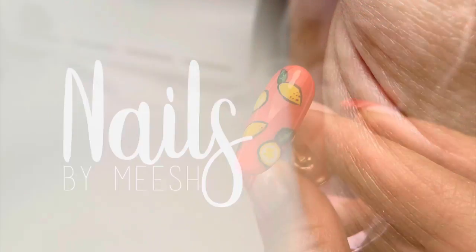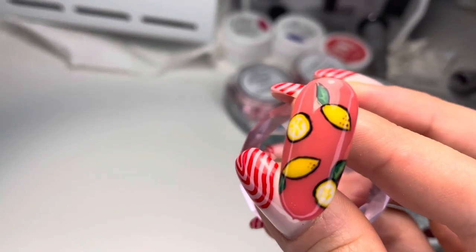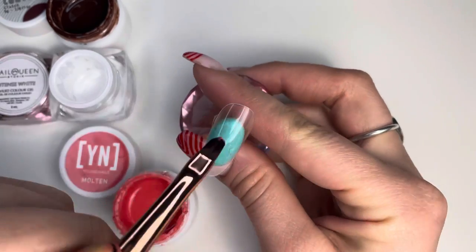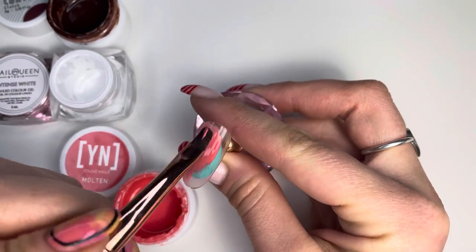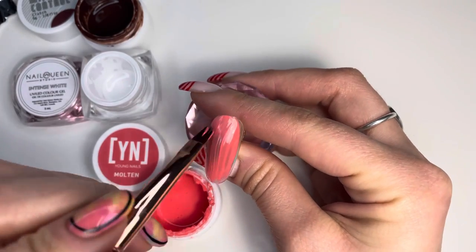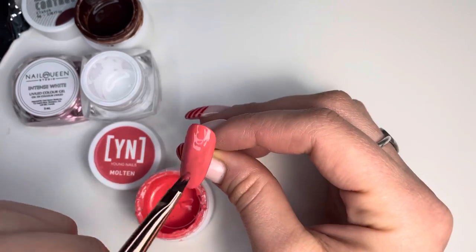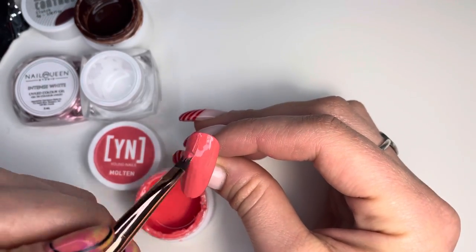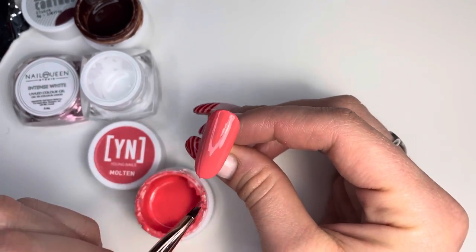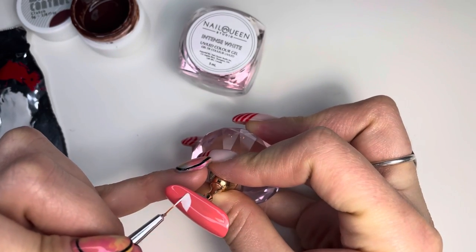Welcome back to Nails by Niche. In this video we're going to make this black outlined lemon design. First you want to start off with the color Molten in two coats — this is the Young Nails Mission Control Gels, which you can use for hand painting and for full coverage. In between each coat I cured for one full minute.